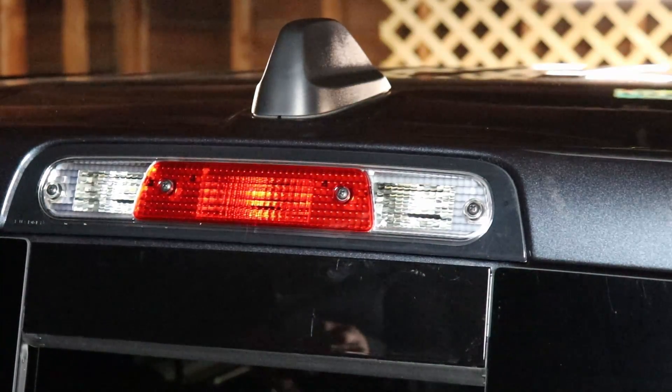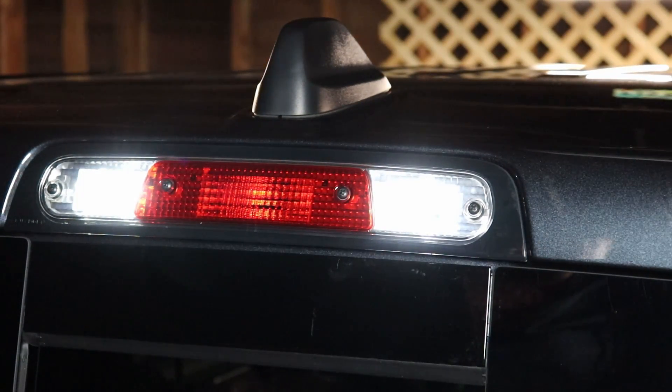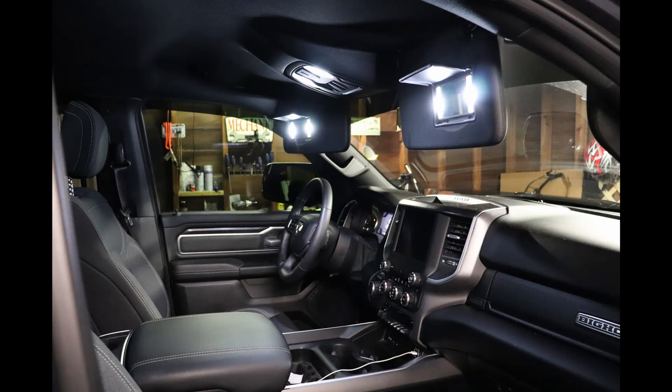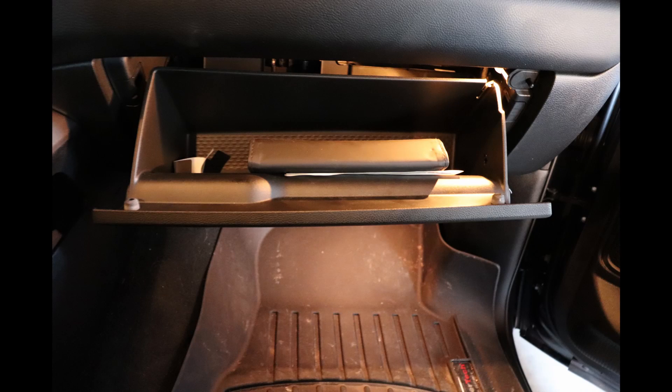Let's take one final look. That concludes this install for the interior LEDs and the bonus cargo light. If you found this video useful, please give it a thumbs up, and thanks for watching.